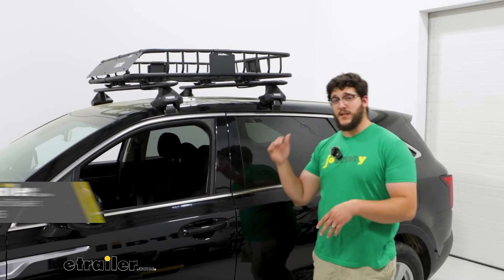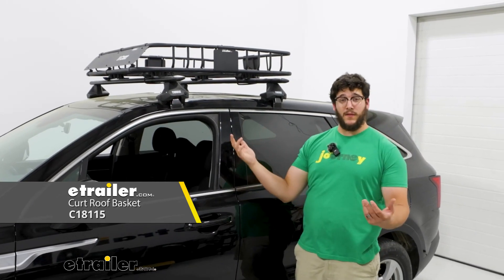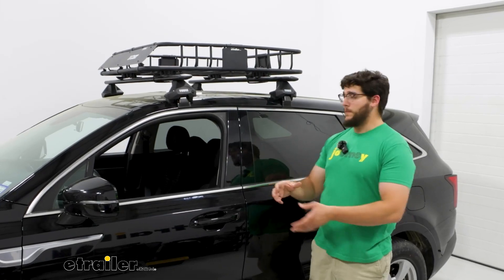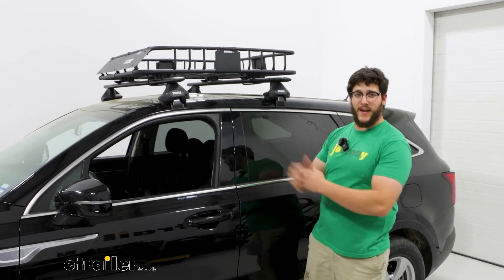Some really great things you can put on top of your roof is anything from a basket, which we have up there right now, to a box, or you can even put those longer items that you can't fit inside your vehicle — anything like a kayak up here too.